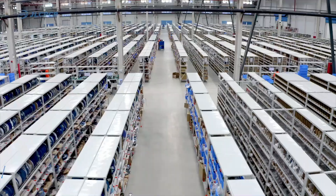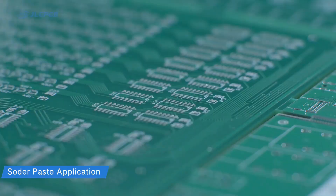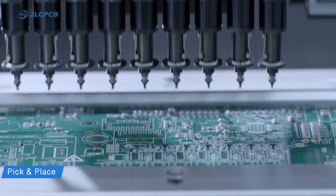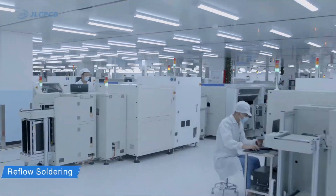JLCPCB assembly service is certainly the best choice for assembling your PCBs. With cutting-edge technology, they can save both your time and money, ensuring highest quality. They assemble electronic products from PCB design to finished products on the same online platform, which is very convenient for customers.